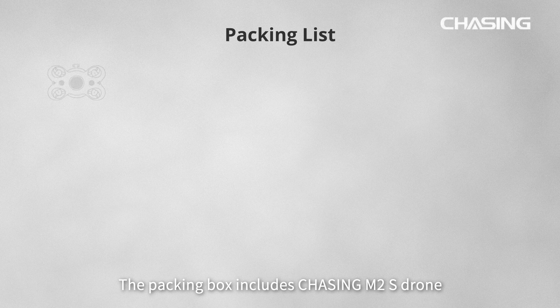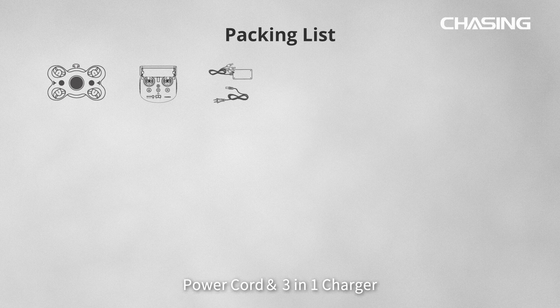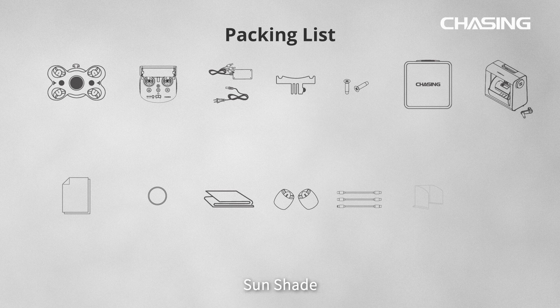The packing box includes: Chasing M2S Drone, Remote Controller, Power Cord, 3-in-1 Charger, GoPro Mounting Base, Screws, EPP Storage Box, Chasing Reel, Support Documents, O-Rings, Towel, Motors, Data Cables, Sun Shade, and Flat Rack.